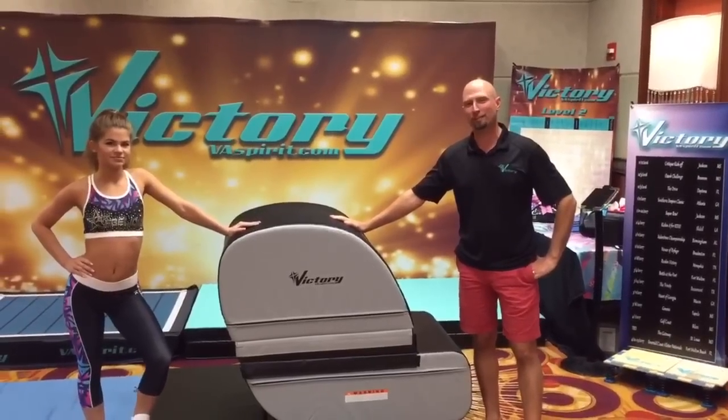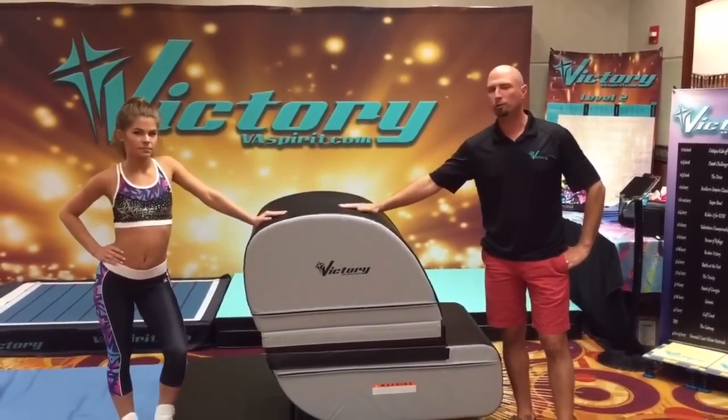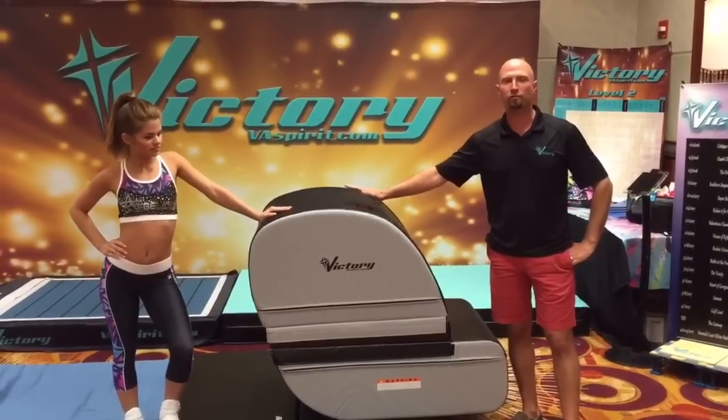Hey guys, I'm Justin Strickland from Victory Athletics. We're here at the USASF conference in Chicago for our debut of our new back handspring trainer. This is called the Victory Tumbler.